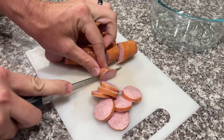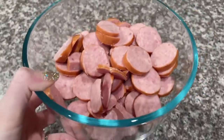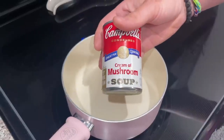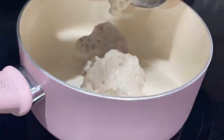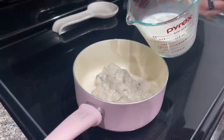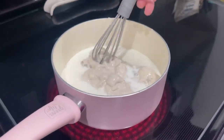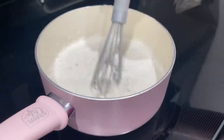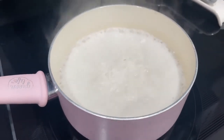Go ahead and dice up your smoked sausage. Once you're done slicing it up, set it off to the side. Now grab a medium saucepan, pour in one can of cream of mushroom soup along with one cup of milk. Whisk that well on medium heat for about two to three minutes, and make sure you bring it to a simmer.